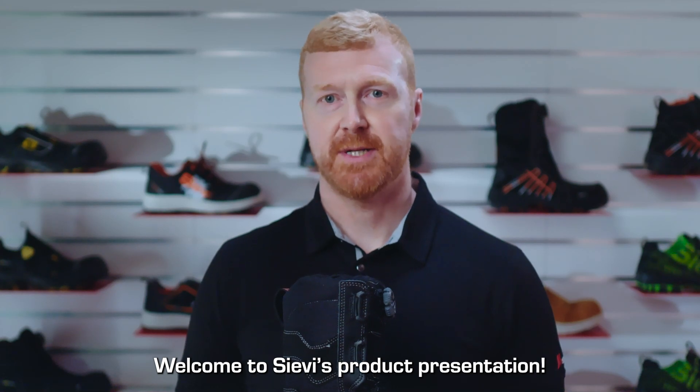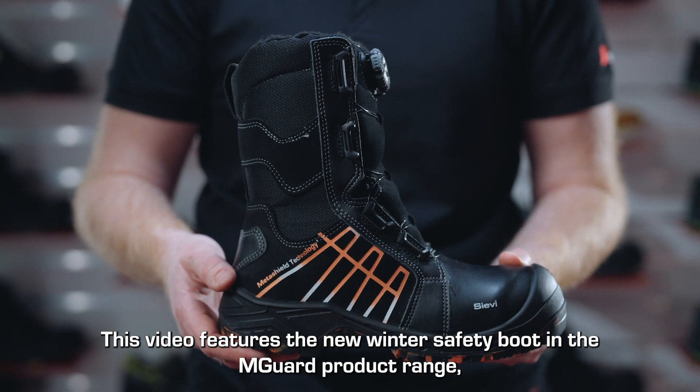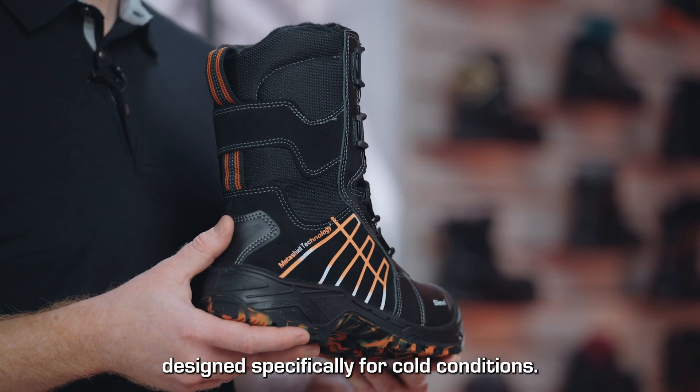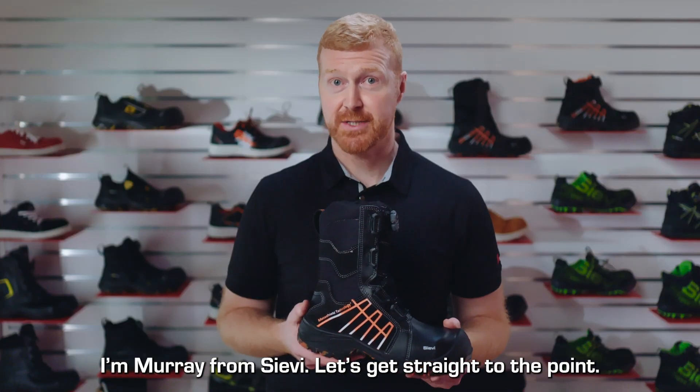Welcome to Cievi's product presentation. This video features the new winter safety boot in the M-Guard product range, designed specifically for cold conditions. I'm Murray from Cievi, and let's get straight to the point.